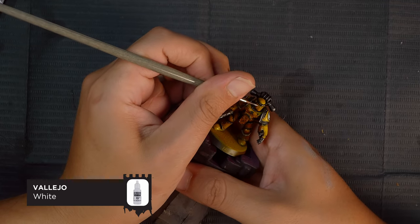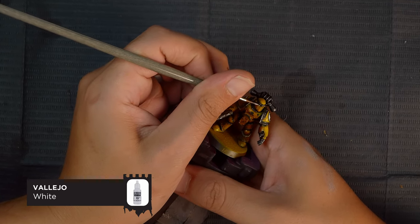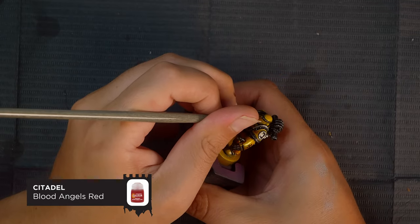For the eyes on this model I'm going to do the simple one-two technique: a small dot of white followed by some Blood Angels Red contrast paint.